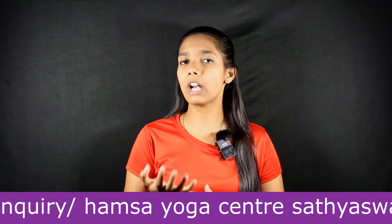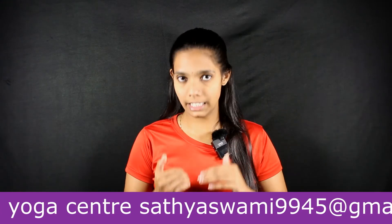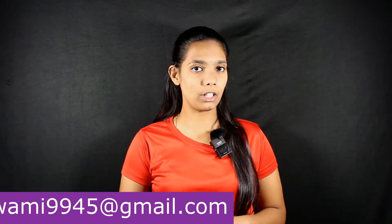If you have excess Akasha Tattva or Sky element in the body, this Mudra brings it back to a normal stage and gives a nice balance — especially in terms of the Akasha Tattva. Now let us see how to practice this Mudra.